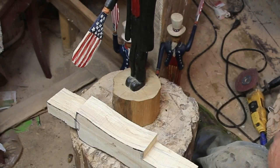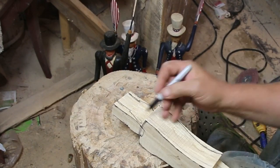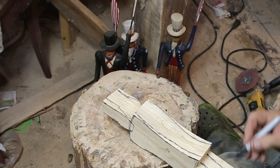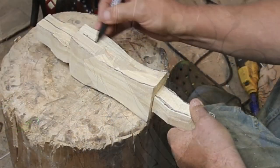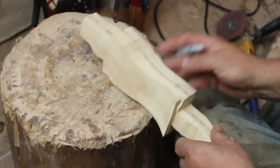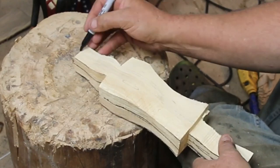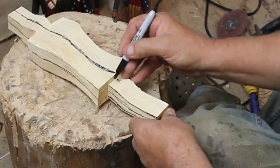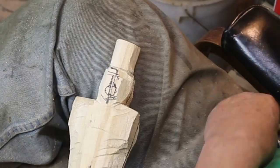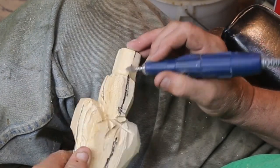If you want a pattern for these, let me know. I intend at some point to get my Facebook act together where I can start putting some patterns for you guys to download, just a PDF. I'm also going to need some patterns in the future for the smaller carvings I intend to do that are more instructional. As always, draw your center lines — if you don't, you don't know where the middle is.